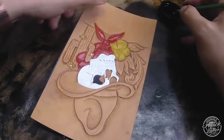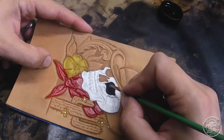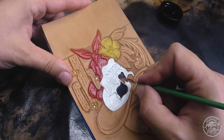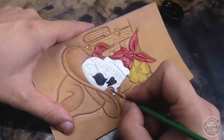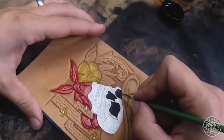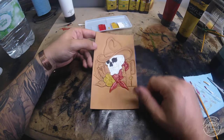One quick tip: notice the location of my dyes and paint - they're in the background, behind the project I'm working on. The reason I don't have them right in front of me is in case you bump it - you avoid spills that way.